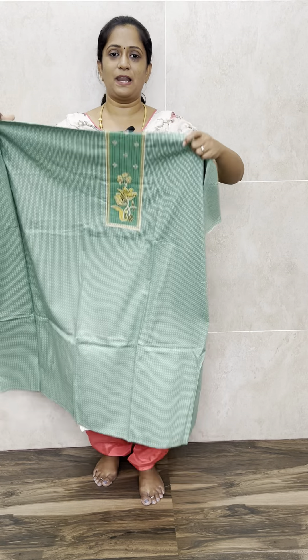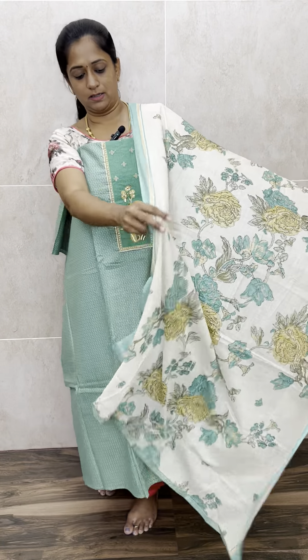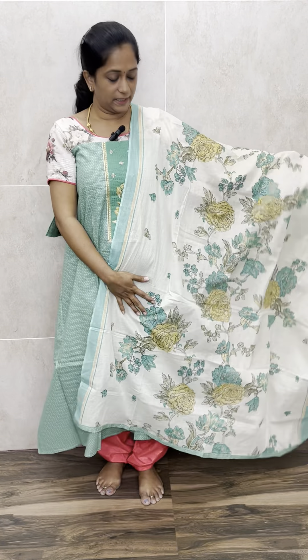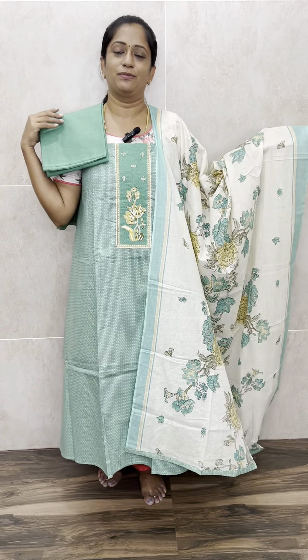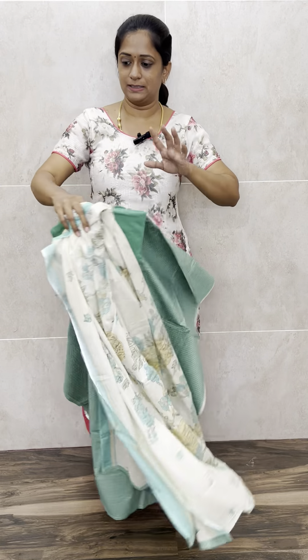We have got four colors in this second set. This is a very beautiful green shade — a light sea green shade. With this you will be getting a completely printed cotton dupatta in cream color. Complete printed cotton dupatta, very pretty. And a plain cotton bottom. Everything is pure cotton, very beautiful. This is priced at just ₹1,150 with free shipping.